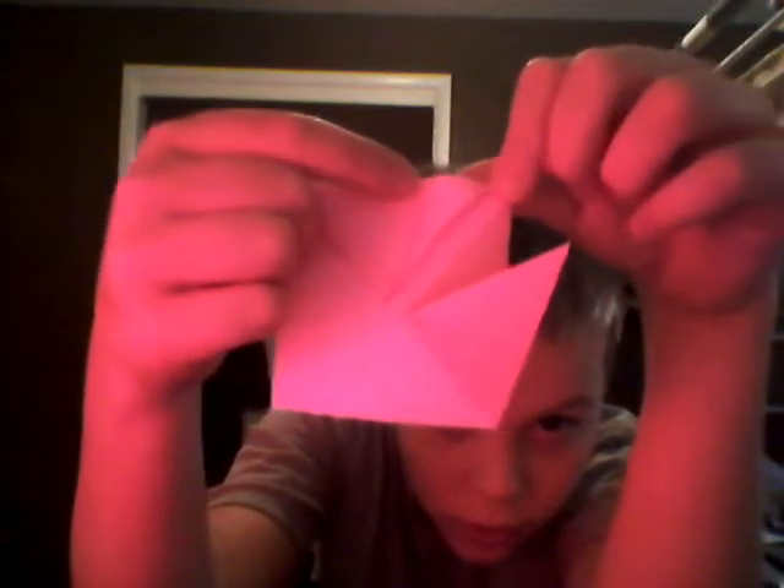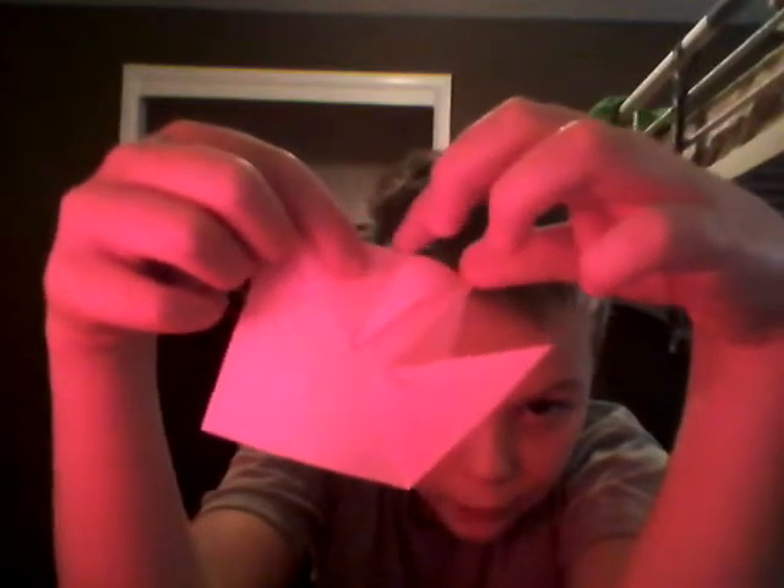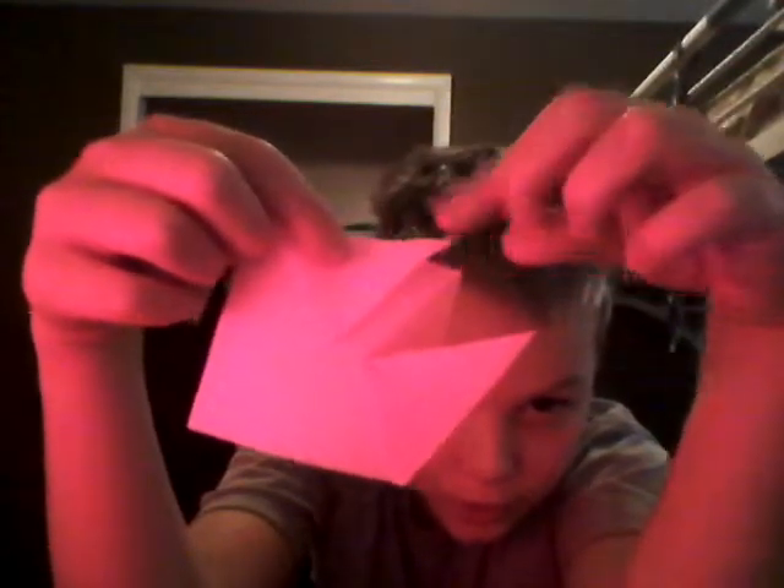I'll make a mark. Take this bottom part and fold right on there and make a crease — there should be a few centimeters from this tip to the fold here. Make it kind of level at the top right here, and then do the same with the other side.